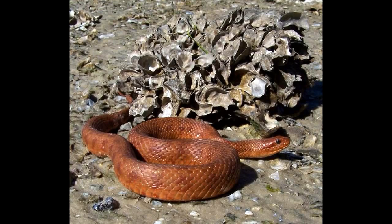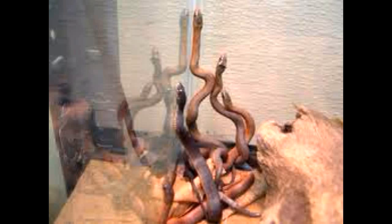When a Saltmarsh water snake moves, it slithers across the floor like all snakes. When swimming or crawling, they will hold their heads close to the ground. It climbs trees with incredible speed. A Saltmarsh water snake can live up to 20 years.